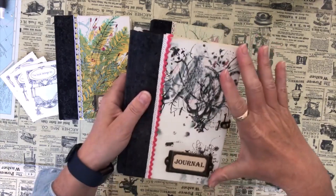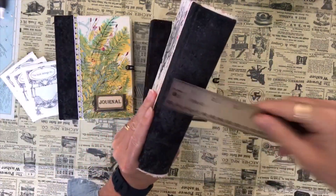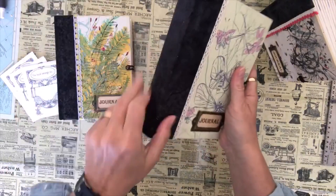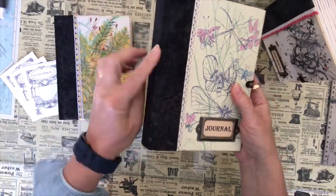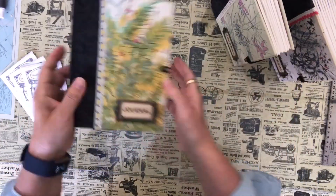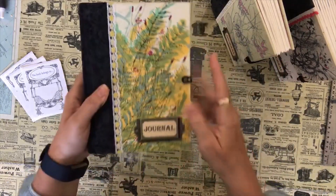They are approximately 5 x 7.5 inches and they have a 1.5 inch spine. Then there's also this one - it's green with some butterflies on it and I've used lace and the same fabrics with the book plate and the closure and the elastic. And then I've used this one as well - I really like this yellowy floral one. I've used lace with some yellow in it and the fabric with the closure and the book plate.